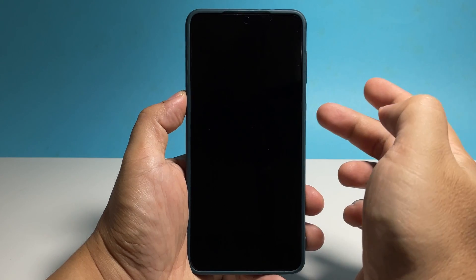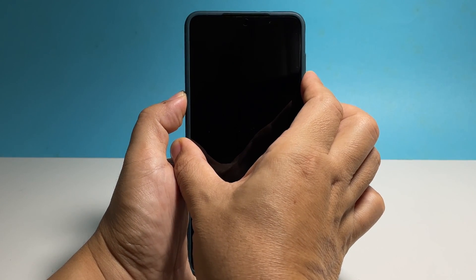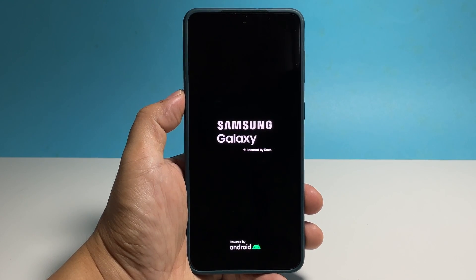To do that, you simply have to press and hold the volume down button and the power key for 10 seconds or more. In most cases, this will make the phone respond, so when the Samsung logo shows on the screen, you just have to let go of the keys and allow the phone to boot up.